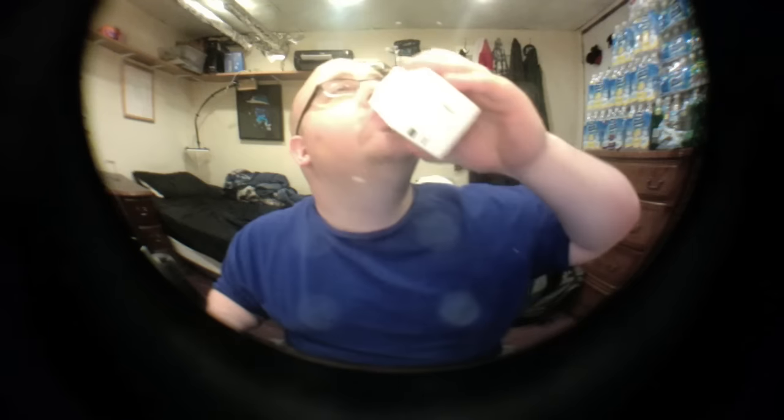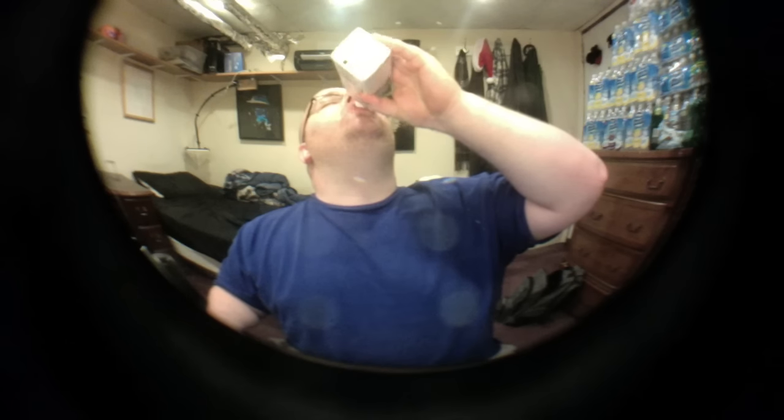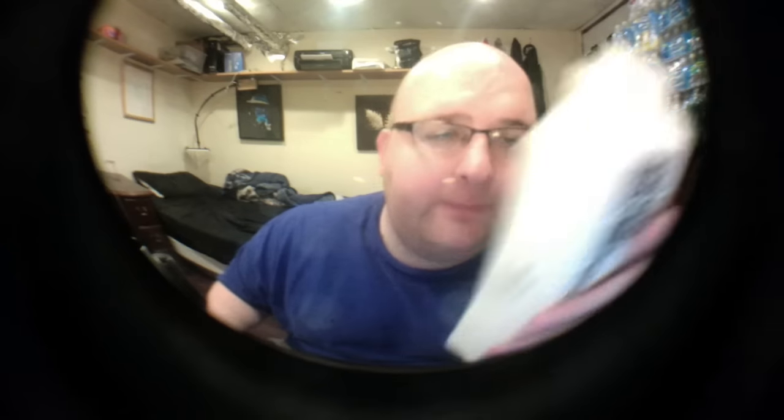I think I already know what the winner is, but I'm going to finish up the Boxed Water. My decision is based only on the taste of the water, not on the actual box itself or the company itself — just on the taste of the water.